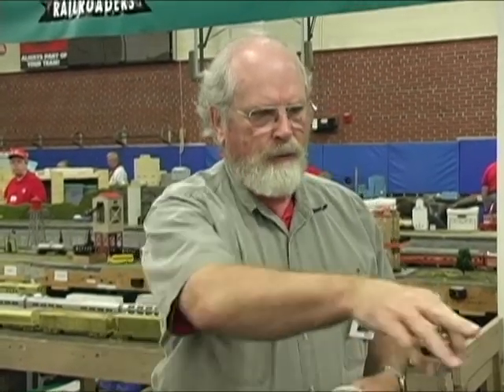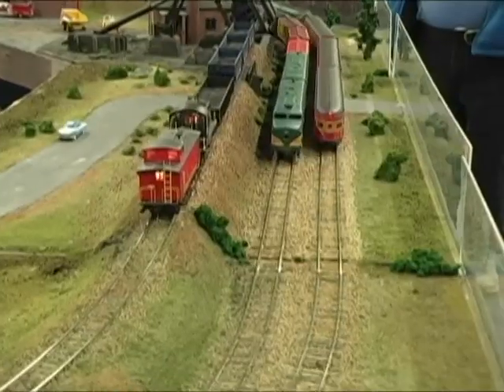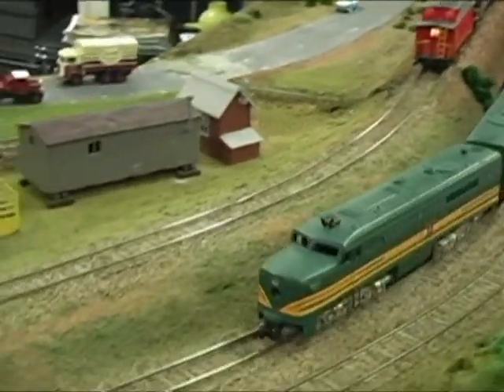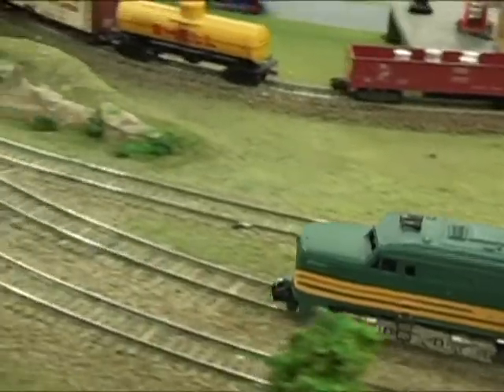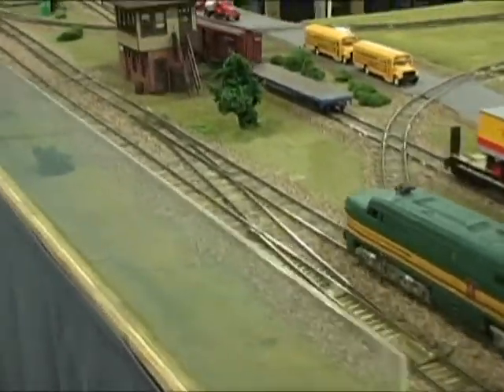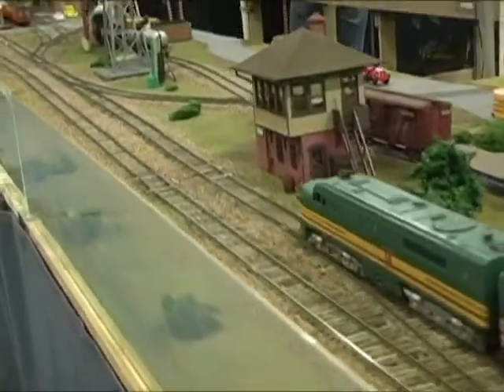I don't remember the brand. There are several available now, but it's a very small TV camera and transmitter. The one we have here is in the front of the train just going by. It's actually a fairly large one. It has pretty good reception, but it was too big to fit in the locomotive with a motor. So we put all of the drive mechanism out of that locomotive and just put in the camera. The actual drive is in the second unit.